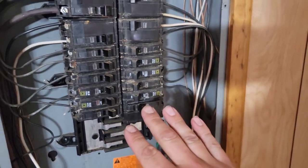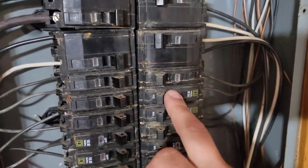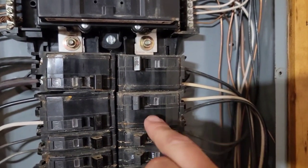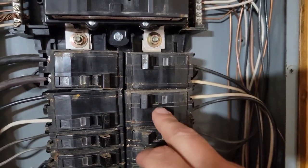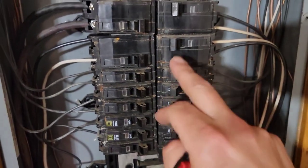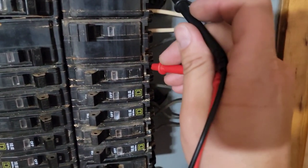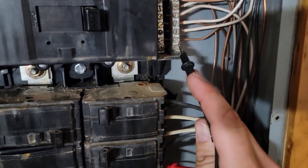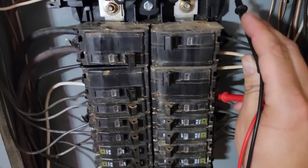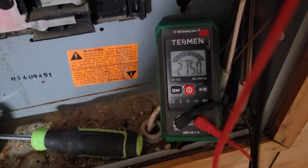Just in case you don't have any experience whatsoever: these are double pole breakers, and these are single pole breakers. Single pole breakers are for your lighting circuits and receptacles. Double pole breakers are for your range, stove, dryer, air conditioning system, maybe your heater. 230 volts — you have a double pole breaker. 115 volts — you have a single pole breaker. So any of these single poles, if I check from here to ground, I should have about 120 volts. What do I have? 125 volts. Any of these double pole breakers, if I check from L1 to L2 — 215 volts.